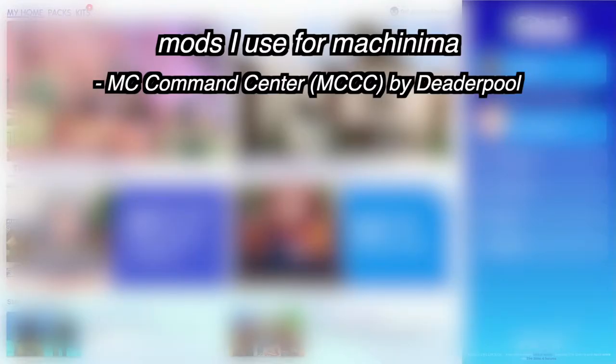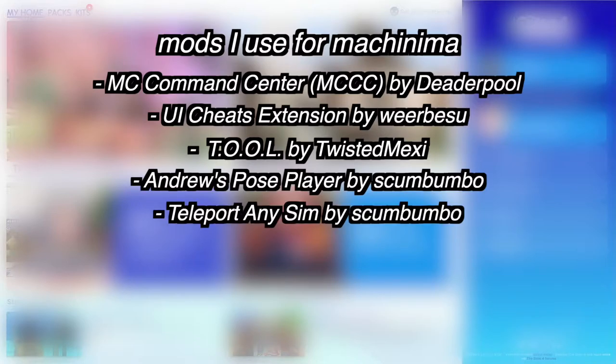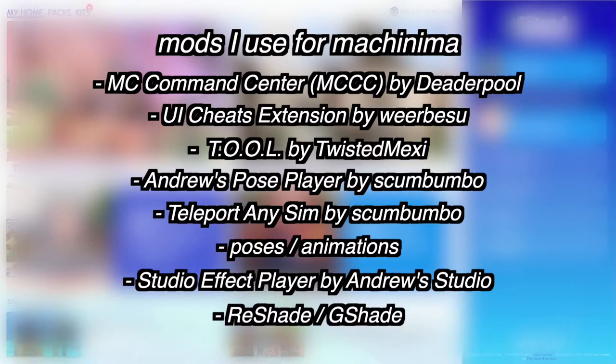Let's go over a few mods that I use for my videos. Mods are an essential part of making a series. MC Command Center is very important, as well as UI Cheats. The Tool Mod by Twisted Mexi is also super important — it's not required, more optional, but in my opinion quite essential. Andrew's Pose Player and Sim Teleporter are required. Poses and animations are obviously super required — you can find them on Tumblr, Pinterest, The Sims Resource, and Patreon.